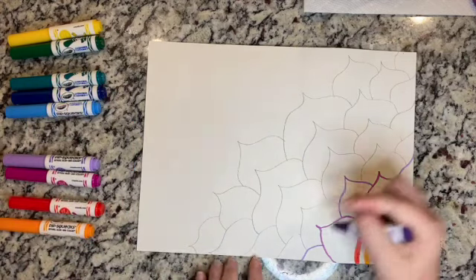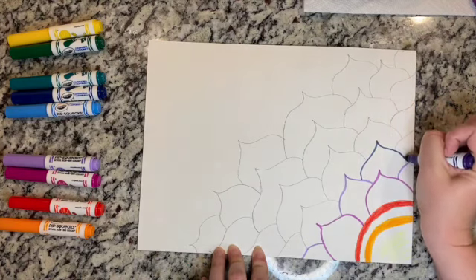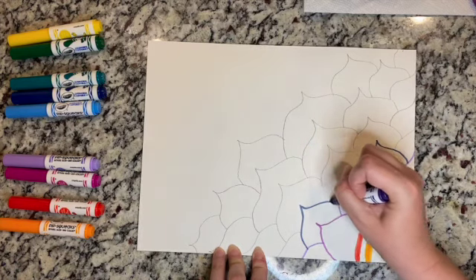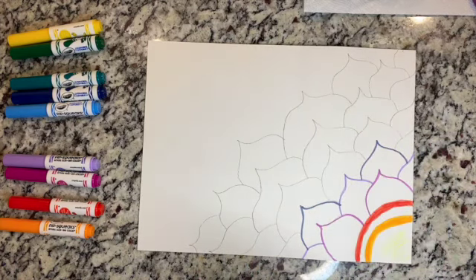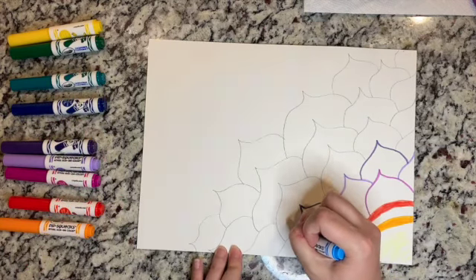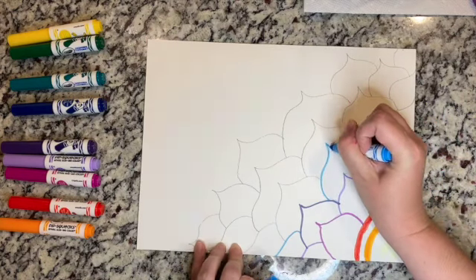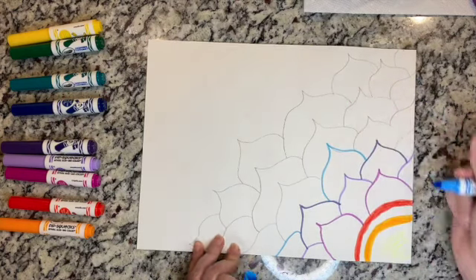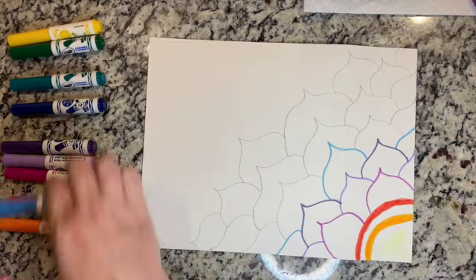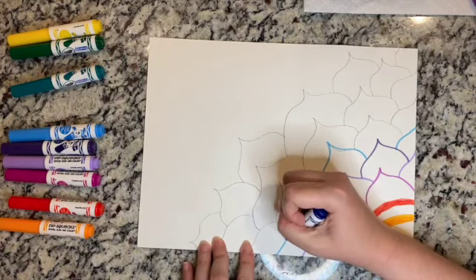Of course I have three different colors of purple because I love it. Like I said, you can smooth out any lines because we're going to go over this with water — all that pencil is going to disappear unless you put it really dark, but I didn't, so we're okay.